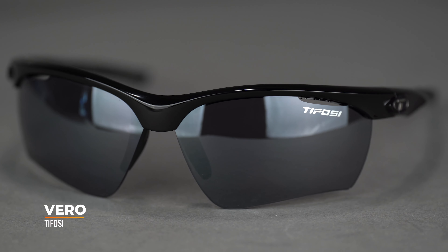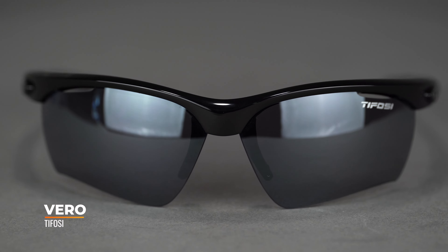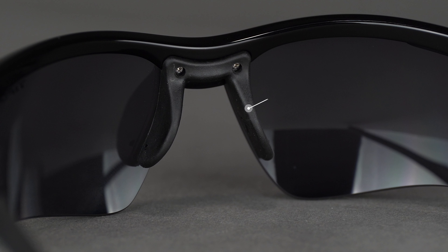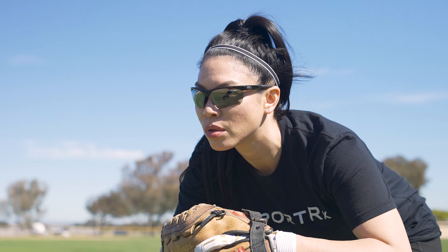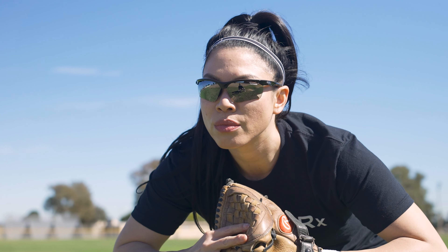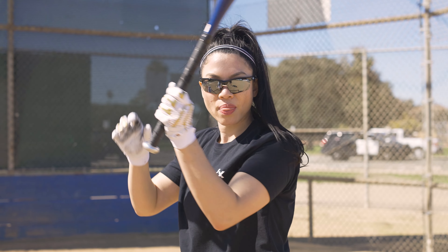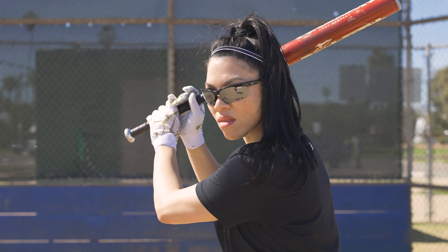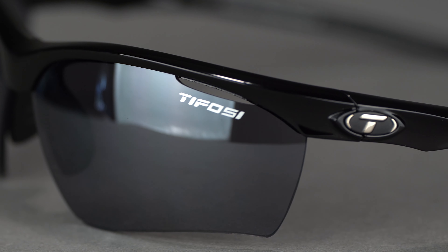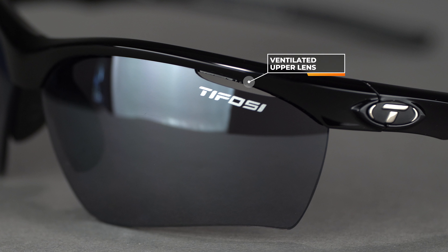First things first, we'll start off with the Tifosi Vero. Great wraparound coverage, semi-rimless design, straight back temples. You get a nice rubber nose piece, and the cool thing about this frame is that the nose piece is adjustable. That's key when you need some versatility in the fit, and also if you have higher cheekbones — which a lot of us women do — it helps the frame sit up off your face so it's not obstructing your cheekbones. Super comfortable and more secure. This frame also has ventilation in the lenses, which allows more airflow to help combat fogging.